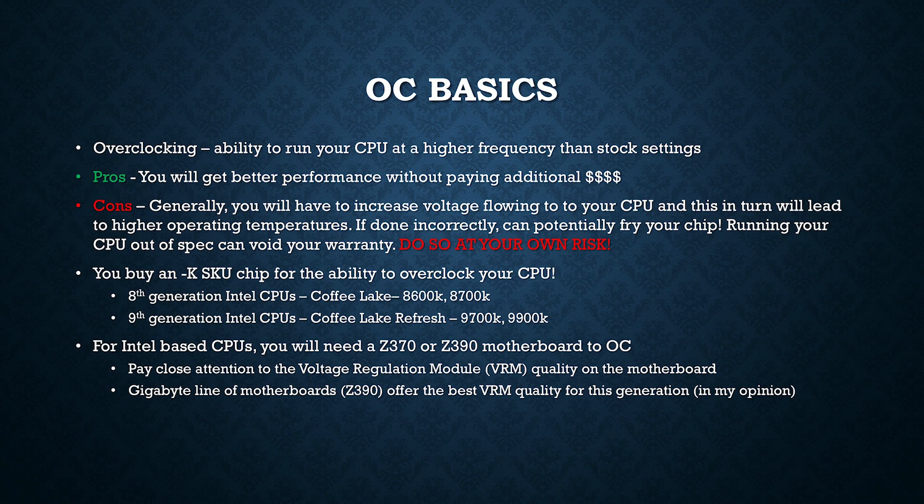If you've decided that you do want to overclock your CPU, you're going to need to make sure you have a K-SKU chip for Intel CPUs. The 8th gen and 9th gen Intel CPUs that can be overclocked include the Coffee Lake and Coffee Lake Refresh CPUs — that will be the 8600K, the 8700K, the 9700K, and the 9900K. For Intel-based CPUs, you're also going to need a Z370 or a Z390 board to overclock.